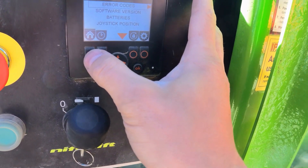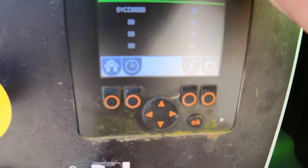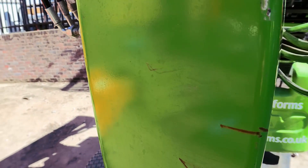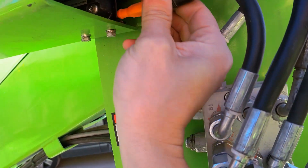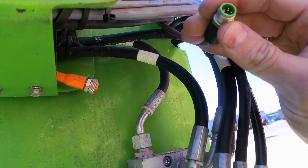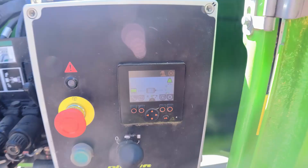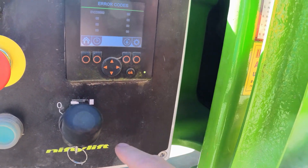We still have one error code left: O1CD. It says boom free angle sensor is missing. I think this is the sensor connected on here, so I'll disconnect this cable — I would expect the error to stay and to see only that error. And yes, we still have the same error, which is fine.